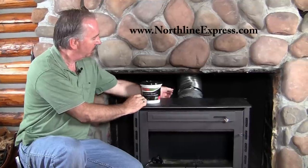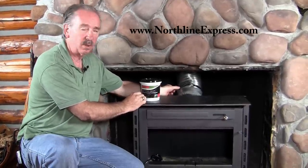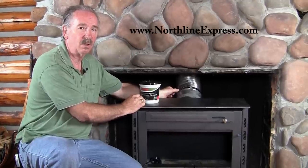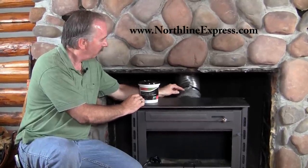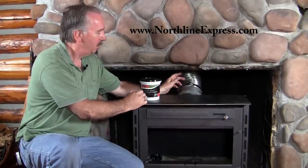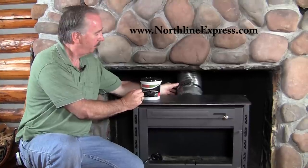But more importantly, if you ever need to get this back out, if you silicone that in, it's going to be really difficult to pull those pieces apart. Furnace cement is a little more brittle — it will stay in place, but if you have to get it off, jiggle it, crack it a little bit, and it'll come out. Where silicone, you'll probably never get those pieces apart. So furnace cement — that's the trick.